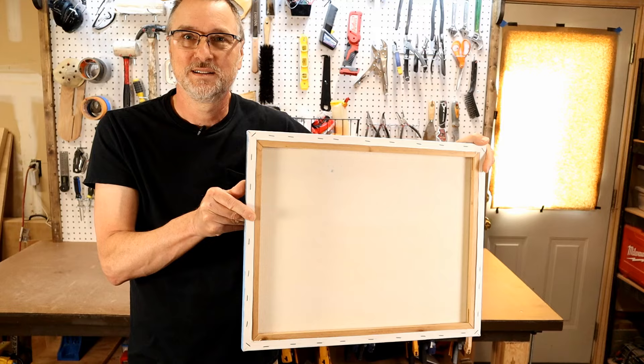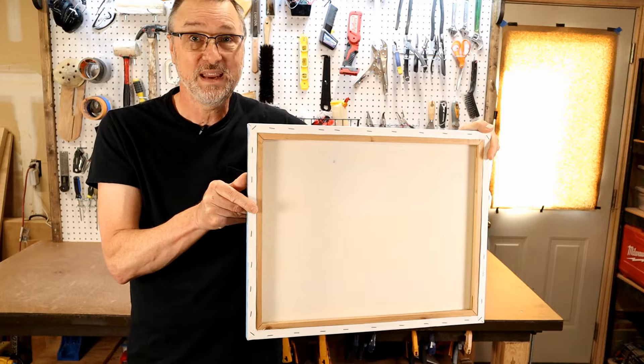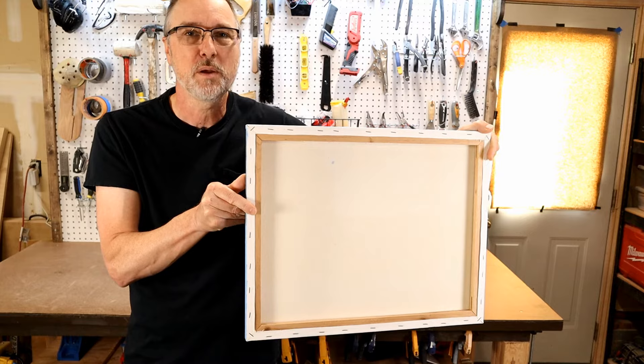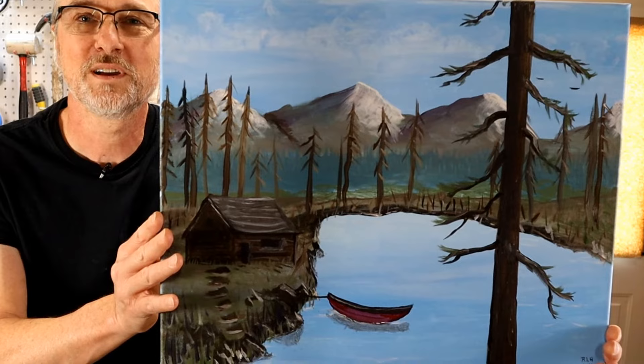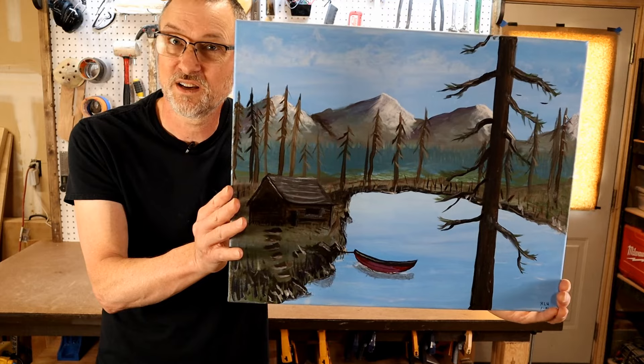As promised, here's the big reveal of the one and only painting I've done. You have to comment below whether you think it deserves its own frame or not. Here it is — a cabin scene on a lake with trees and a canoe. Let me know in the comments below. Go build your own frames, get into a side hustle — thanks for watching, I'll catch you on the next video!